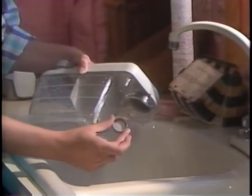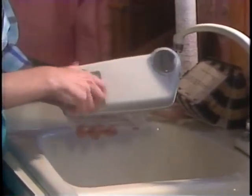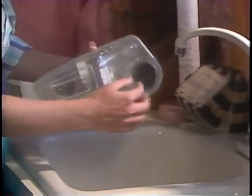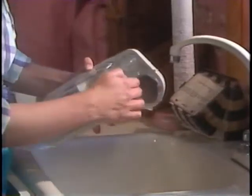To clean the tank, remove the sunscreen cap, cup, and sponge filter. Rinse all of them thoroughly, including the tank. When clean, replace them to their original positions.